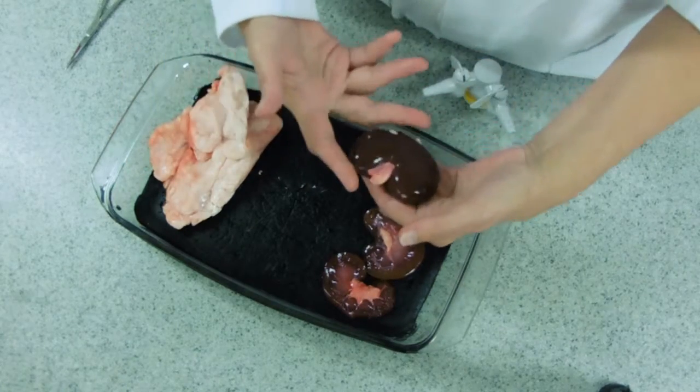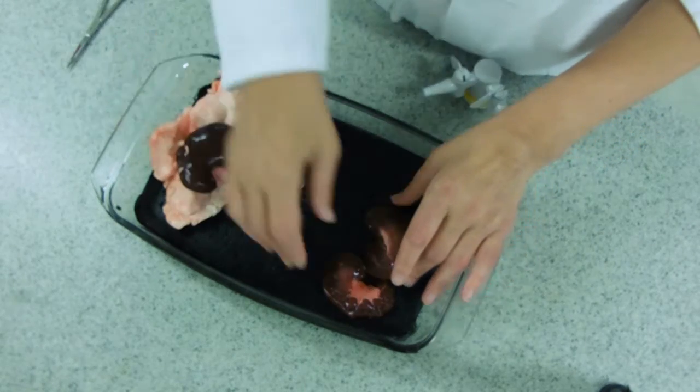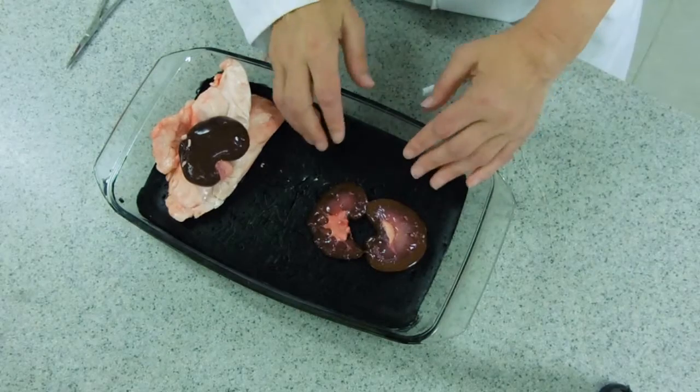When you're cutting the kidney, it's a traditional sort of cut across so that you end up with two kidney halves. These are actually from two different kidneys, which is why they look different colours.